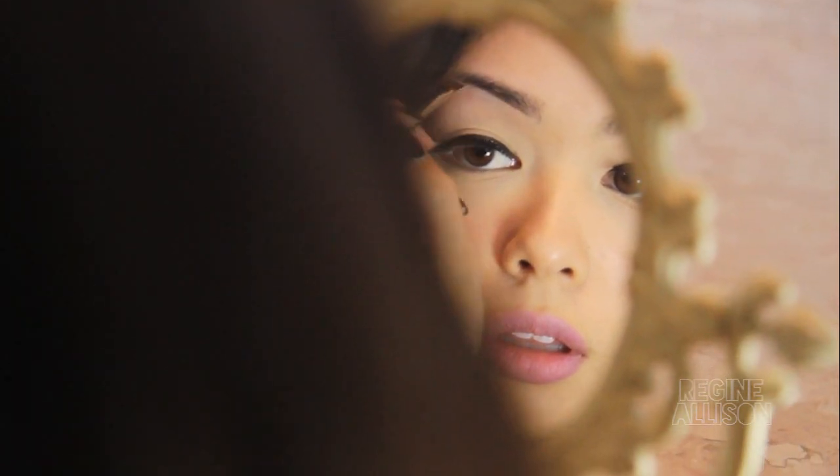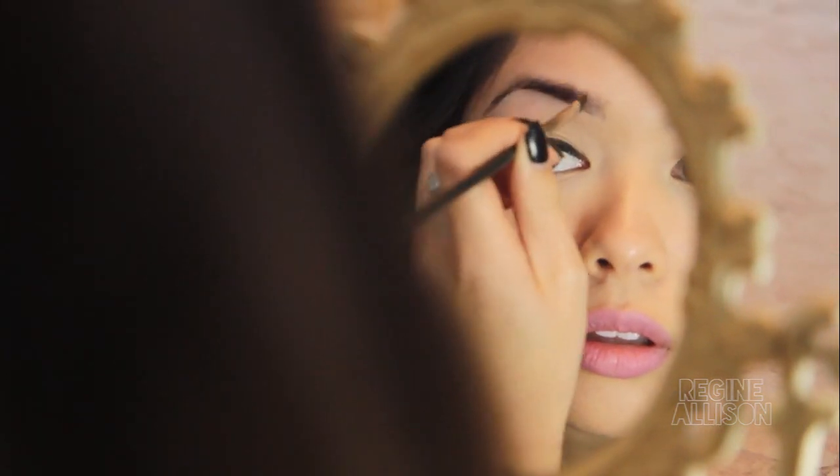Using a light hand, I begin filling in my brows starting at the bottom. Make sure to use light and gentle strokes when doing this. If needed, adjust the grip of the brush towards the end so that you avoid using too much pressure when filling them in.